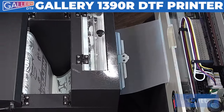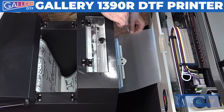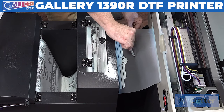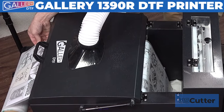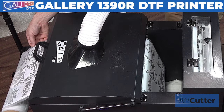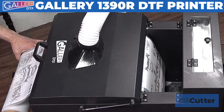When your printer finishes printing, there will still be some materials that need to go through the powder application chamber as well as the oven for curing. One way to do this is cut two to four inches above the last print, and then carefully let it down into the powder chamber at a slow pace until eventually you can let it rest inside the oven and cure for about two to three minutes before you turn the take-up reel with your hand and move it to the next spot.